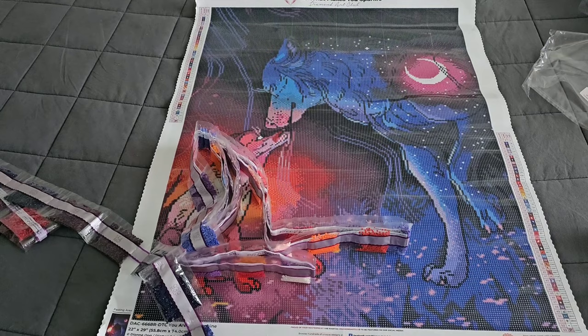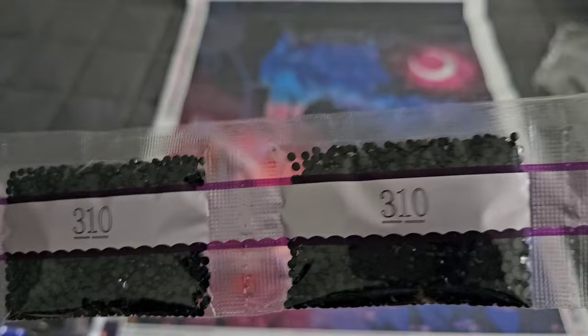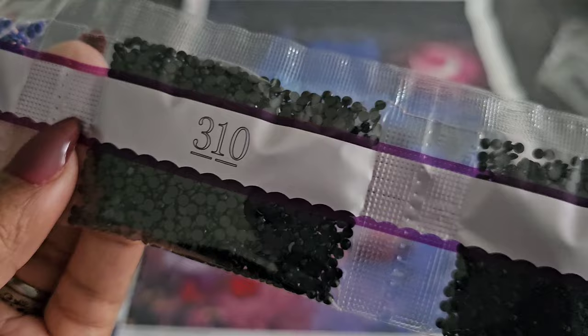That deep blue color for 336 is beautiful, and we also have 745. Here's our string of drills — let's make sure it's not tangled. We have double trouble for 310 — actually triple quads — we have five bags of 310. Don't let the number of bags of a color scare you off. Diamond Art Club provides 20% more drills in case of any mishaps, like tiny hands or paws. Five bags doesn't mean you'll use five bags.